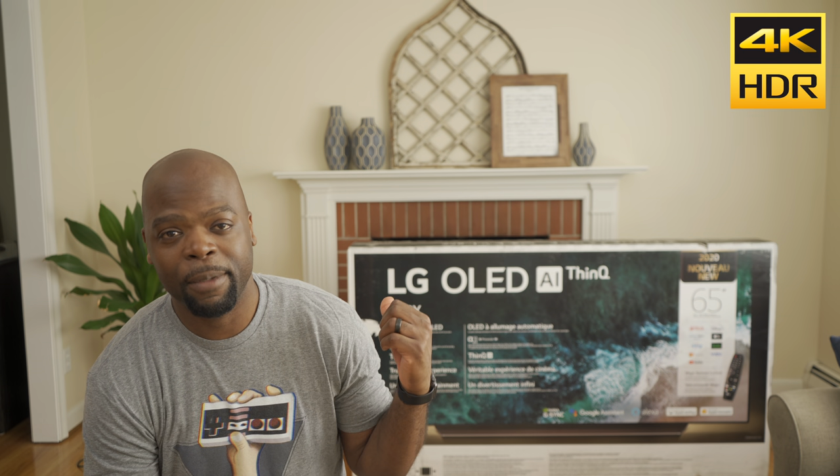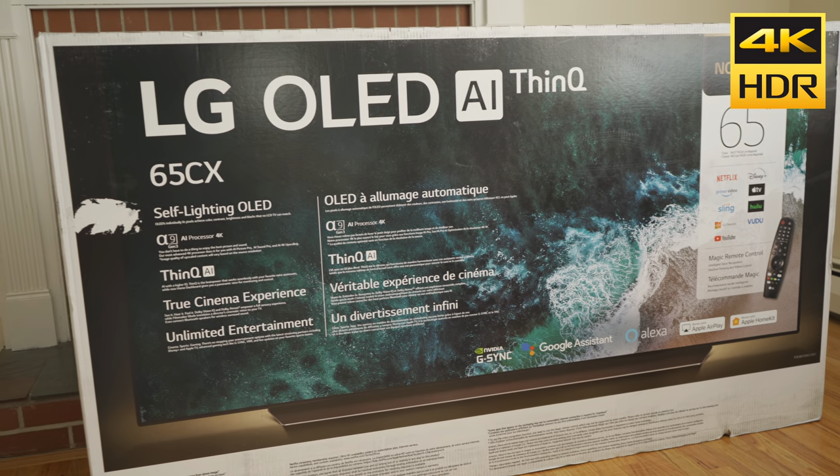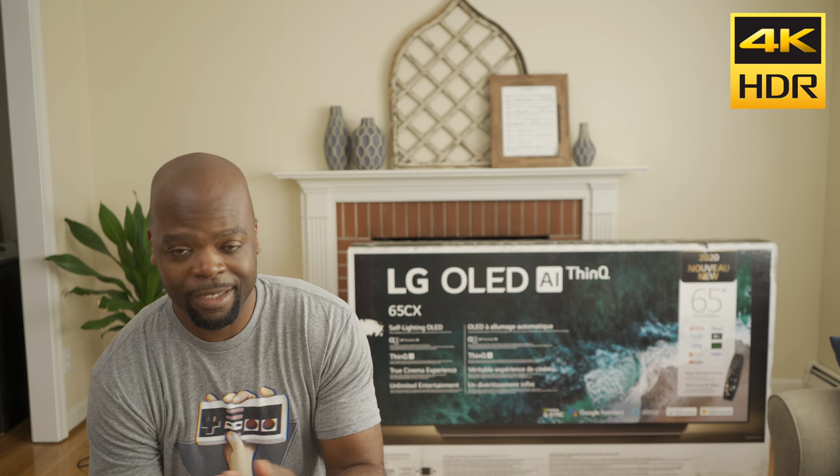Today's gonna be a good day because that behind me is the LG C10 OLED TV, and in this video we're gonna unbox it and set it up, so stick around.